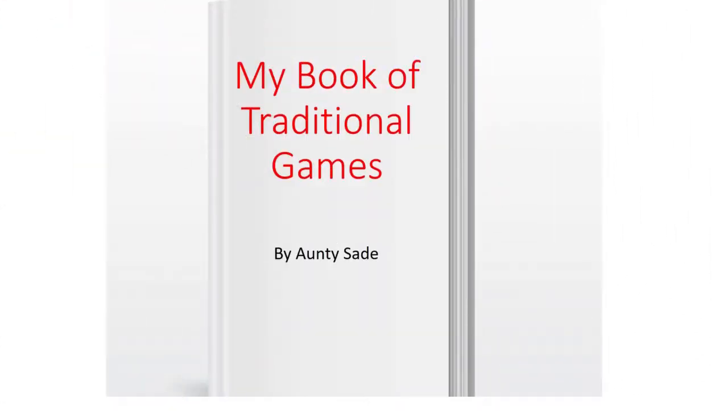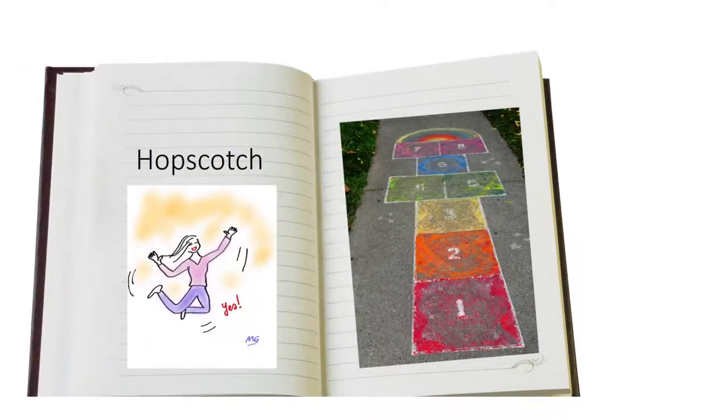Our lesson for today is creating a book of traditional games. That simply means that we are taking the information that we found out by asking our parents and grandparents what games they used to play and creating a book.